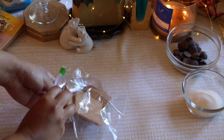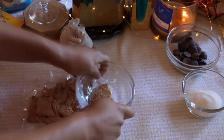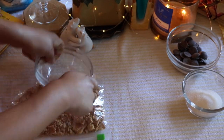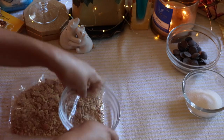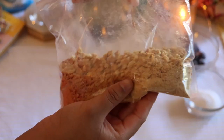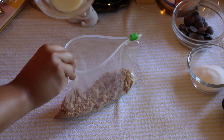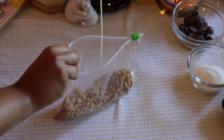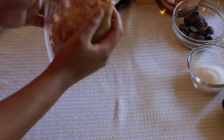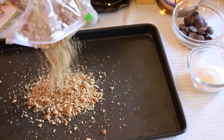To get started you can place the graham crackers in a plastic bag and start smashing them up until they are mostly small little pieces — some big pieces is nice too. Then we will be putting a few tablespoons of melted butter into that bag, mixing it up and placing that in a 350 degree oven for about five minutes. Then you can just turn off the oven and leave it in there until we need it later.